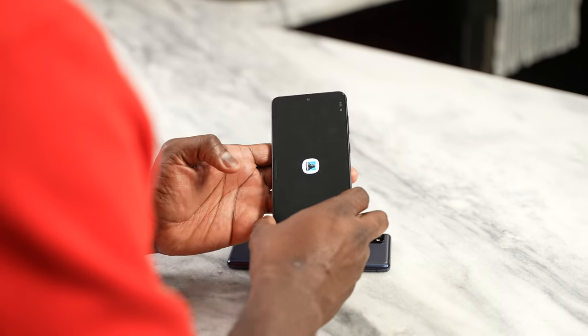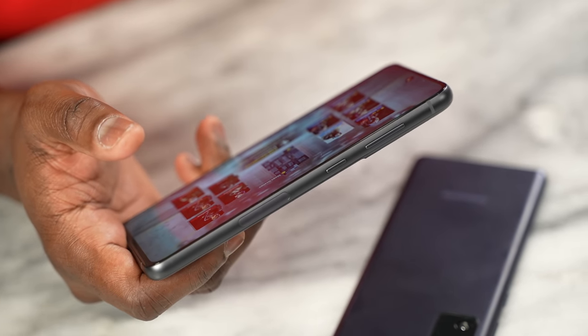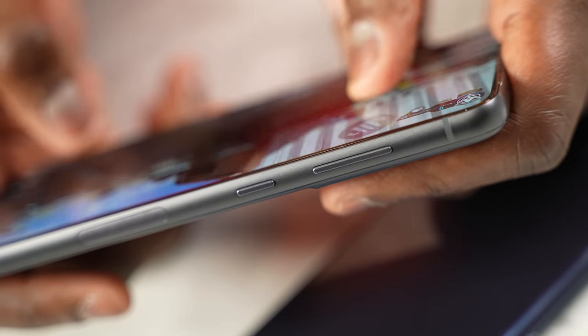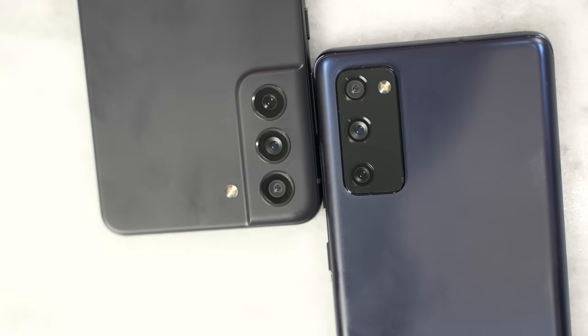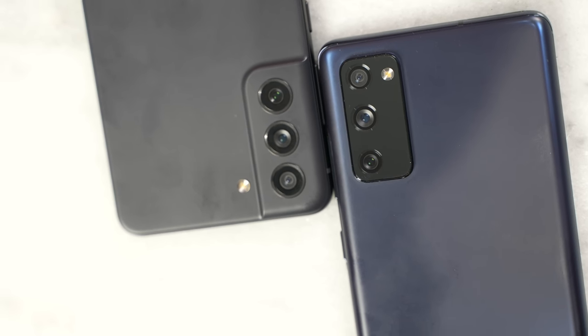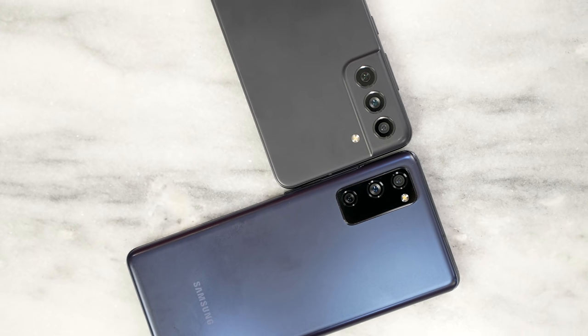Overall, when a consumer looks at it, the S21 FE comes in at $700, which is similar to where the S20 FE launched. But since this is coming out in 2022, I expected a lower price point. You can pick up an S20 FE from Amazon for about $524, and through carriers even cheaper. Samsung will likely have trade-in offers when it launches on January 11th. Verizon is offering up to $700 in trade-in credit for the S21 FE, meaning you could get the phone for basically zero dollars down.